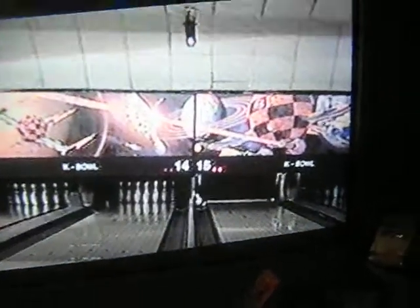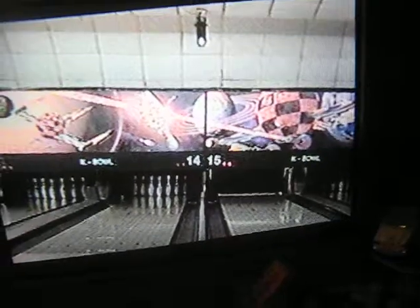Alright guys, we're looking at bowling moments again from K-Bowl, this time it's on lane 15. You'll see spares, strikes, pins flying out. Let's get right into it.